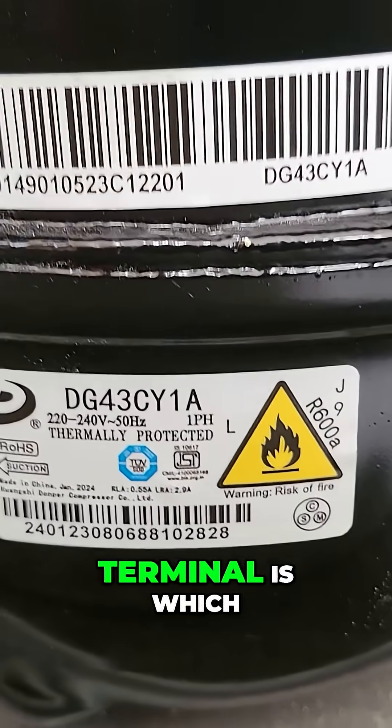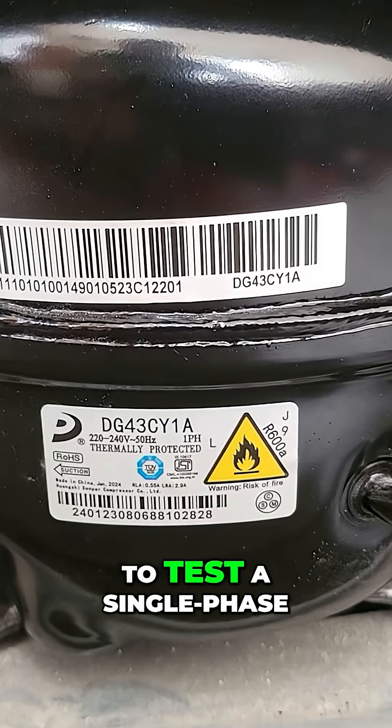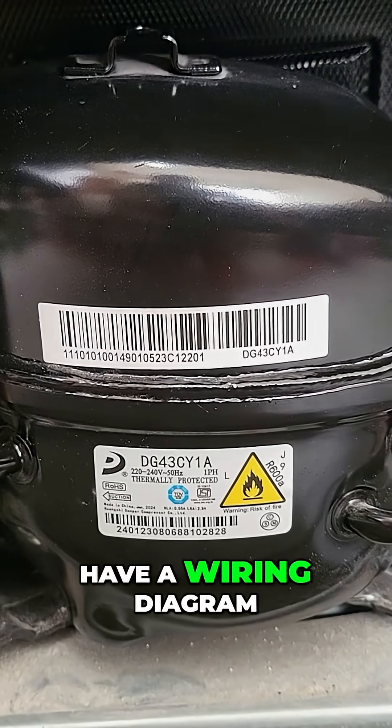Still guessing which compressor terminal is which? Don't worry — in this video, I'll show you how to test a single-phase domestic compressor the right way, even if you don't have a wiring diagram.